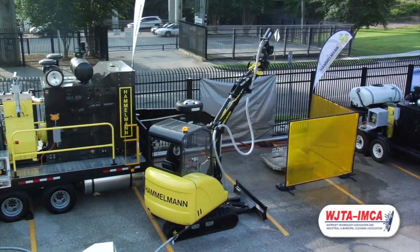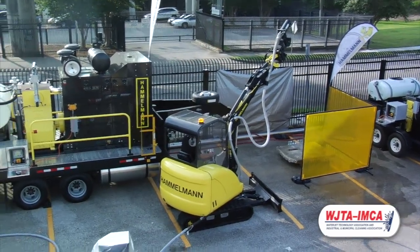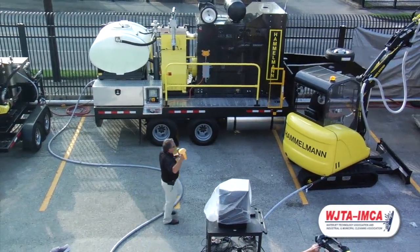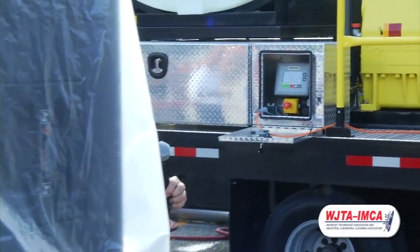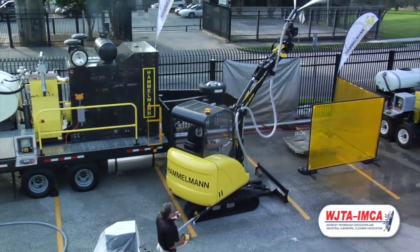This is a wireless remote control we use — it's good for up to 1,000 feet away and will transmit through structure.